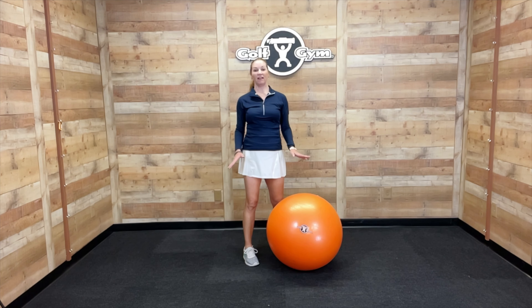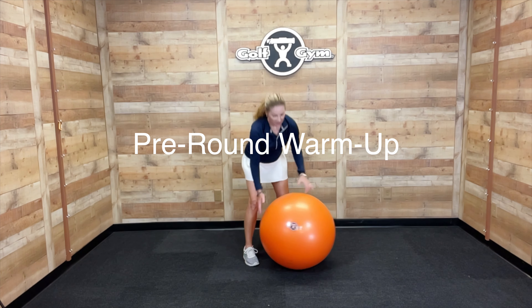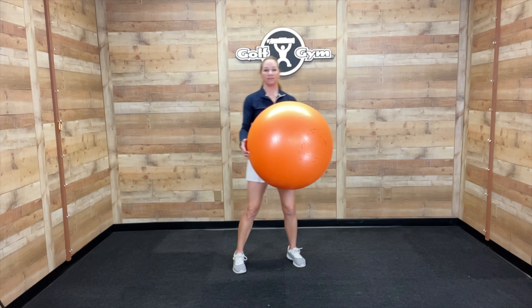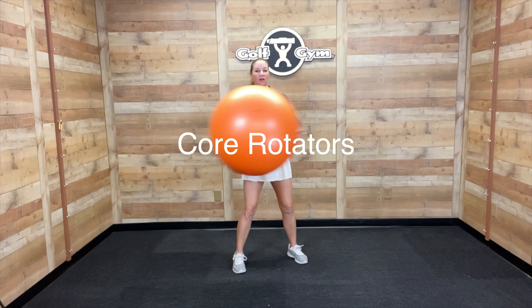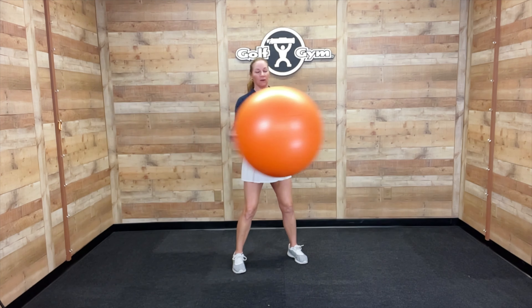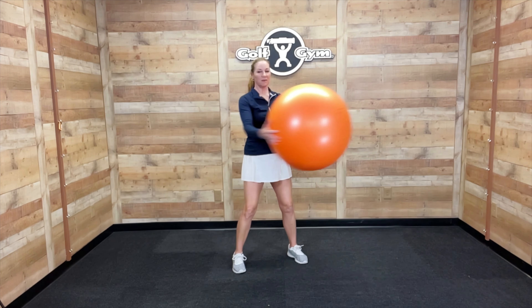This is also a good option to use while you're watching TV. This Balance Ball is great to do a warm-up before you go play or practice. You can simulate a lot of the movements that you're going to be doing in your golf swing — for example, some core rotators like this. You're keeping your lower body very stable as you're activating your upper body muscles. This is a great way to warm up and get those muscles warmed up.